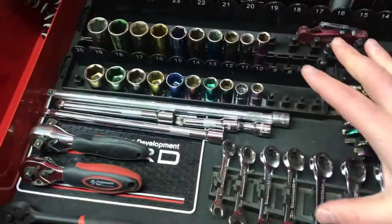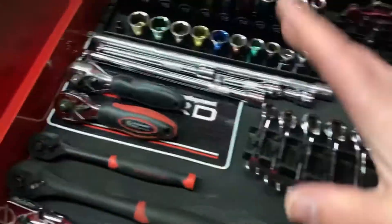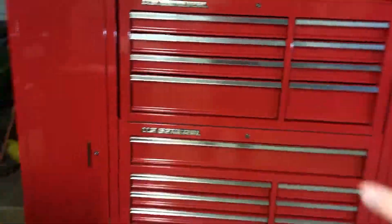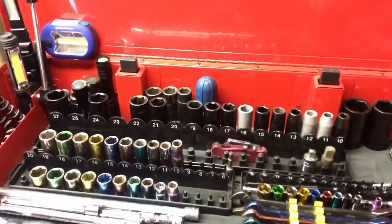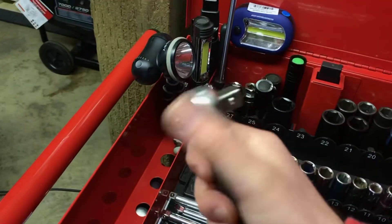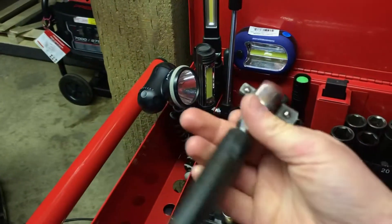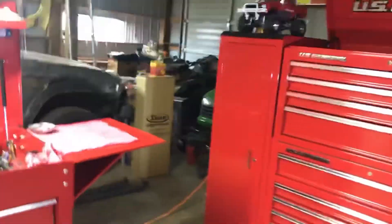Everything from Pittsburgh at Harbor Freight comes with a lifetime warranty, just like Snap-on or Craftsman — break it, bring it back, they give you a new one free. Full disclosure: I'm not paid by Harbor Freight and don't get anything for free. The only things I've broken from Harbor Freight are a 17mm wrench I was beating with a hammer to get a crankshaft nut off, and a half-inch and three-eighths inch stubby ratchet after about seven years of use. Harbor Freight hand tools — you cannot beat that lifetime warranty.